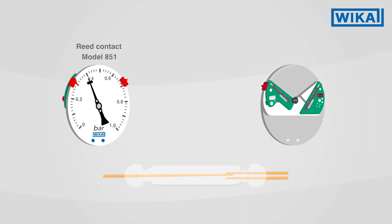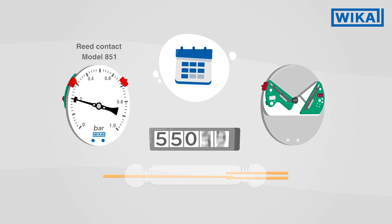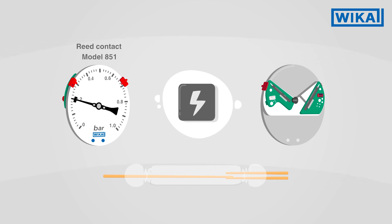Reed contacts work in a non-contact way and are therefore wear-resistant. They are characterized by their long service life and high number of switching cycles. Reed contacts can be used in both low and high voltages.